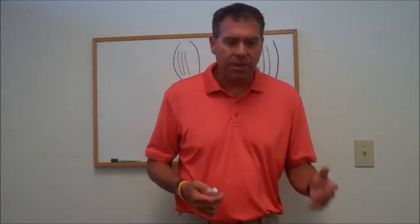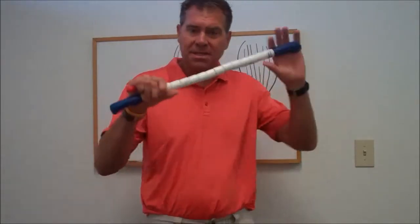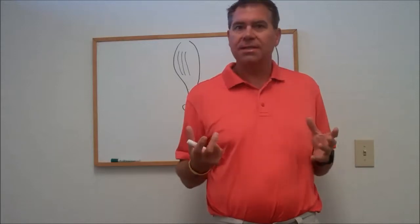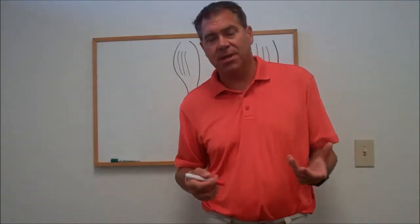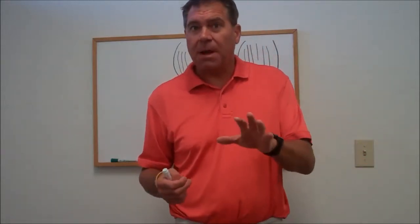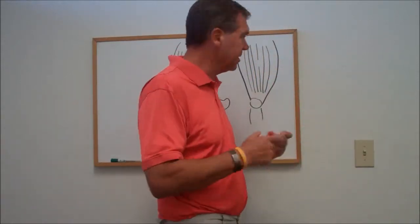Now we all talk about foam rolling or using the stick. Foam rolling and stick work is not going to break these up, and I know probably a lot of you are spending a lot of time after your training sessions doing a lot of foam rolling. But I'm going to talk about a way to help with that — something that's a lot more effective, in my opinion, than foam rolling. So let's get back to the adhesions.